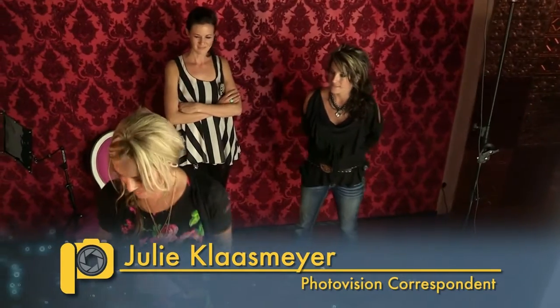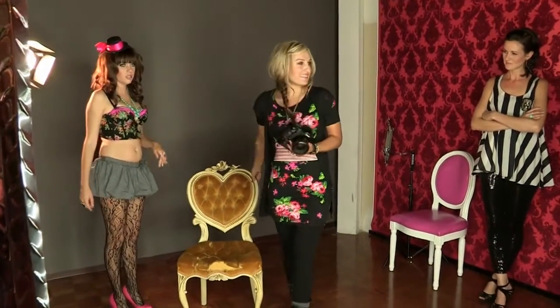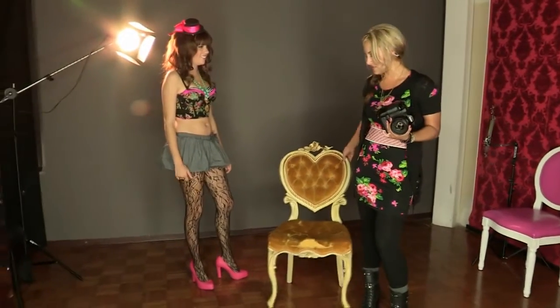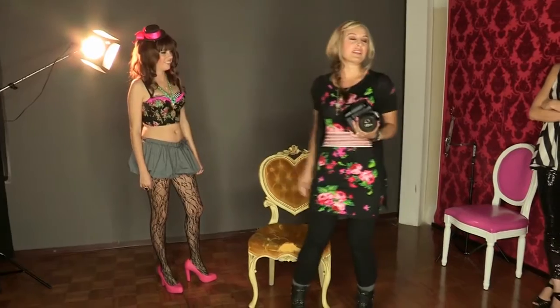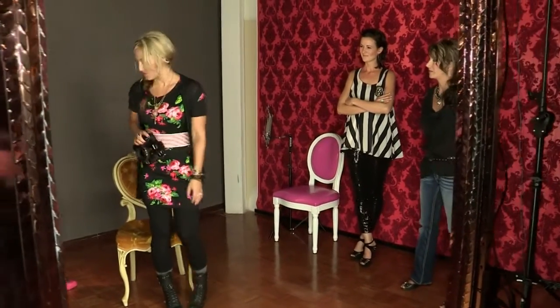Let's get going. We're going to start with you. We've got her in kind of this more editorial, fun outfit, which is what Kimmy and I just love to shoot for fun sometimes. Sometimes our clients — even though it's not what we push and it's not necessarily boudoir — will want to come in for a second shoot and do something a little bit wacky, kind of editorial.